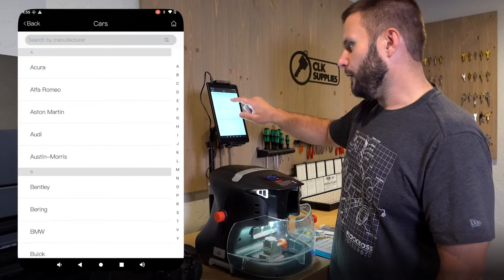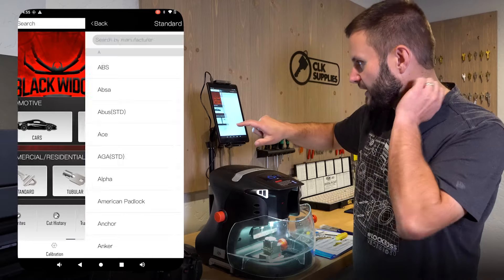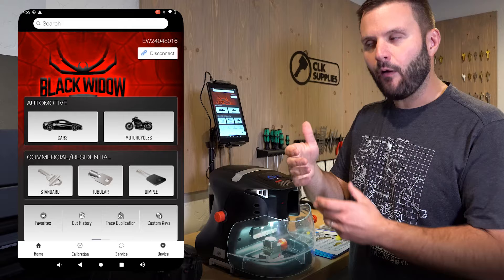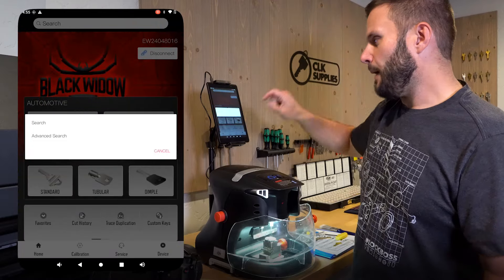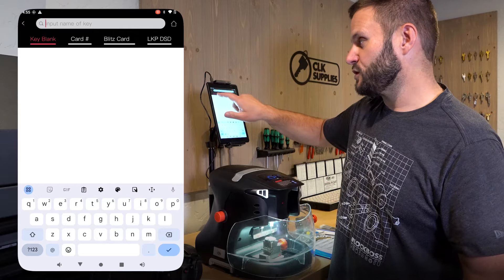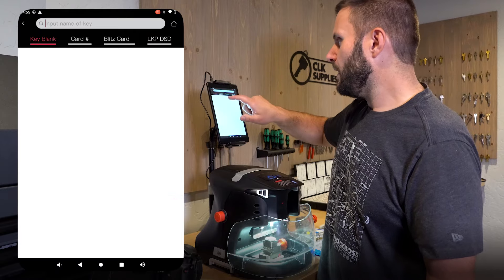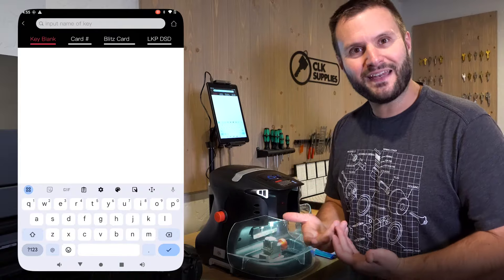You can click on cars, look up Honda, and go through all those steps, as well as standard keys — you could look up Schlage or whatever. But I want to get into how you might think of it in a real-life situation. I'm going to go up here to the search menu and just hit search. You can search by key blank, by card number, by Blitz card number, and laser key products depth and space info.